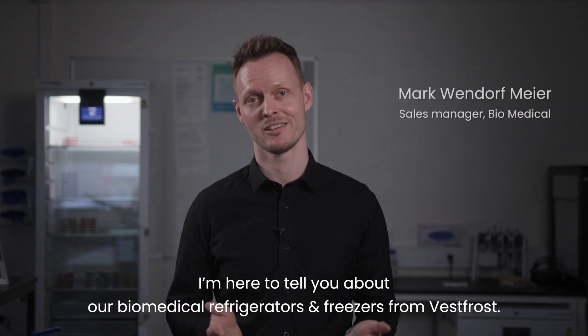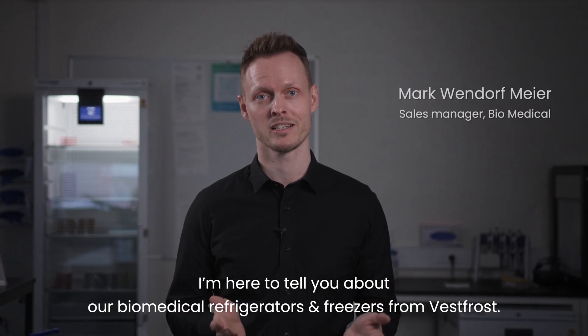Hi, my name is Mark. I'm here to tell you about our biomedical refrigerators and freezers from Vestfrost.